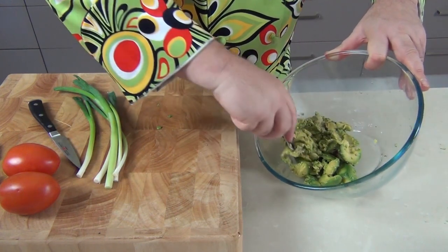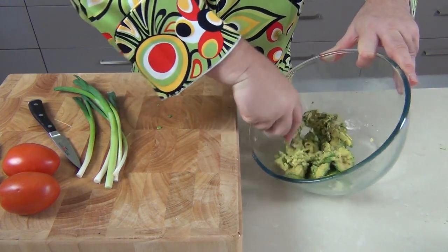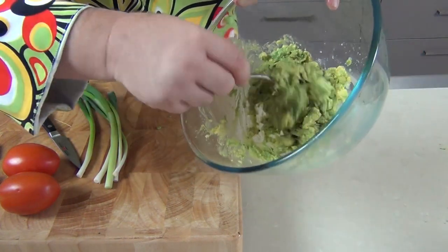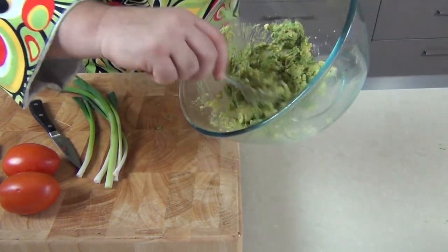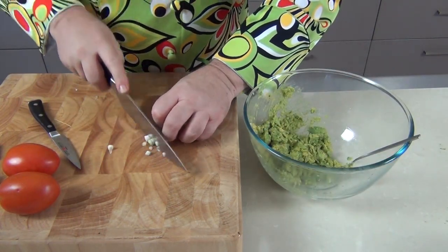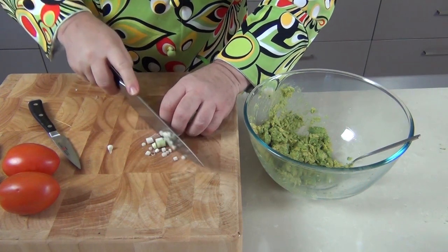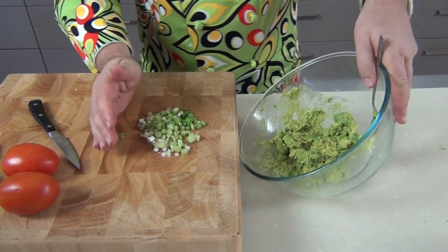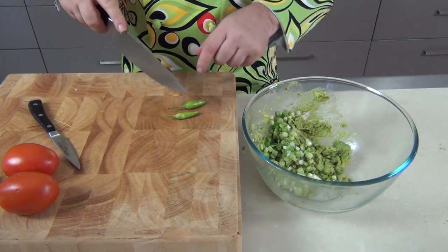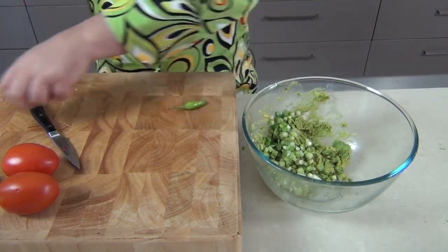Then I'm just going to take a fork and mash this avocado up. We don't want to mash it up to a smooth paste — I want to leave a lot of the texture in the guacamole. But look at that beautiful color, it would almost make a great dip just as it is! Next we're going to take our spring onions, dice them finely, and add those into the guacamole.